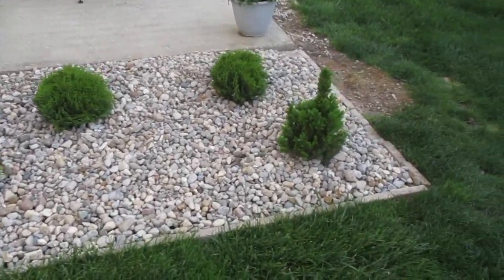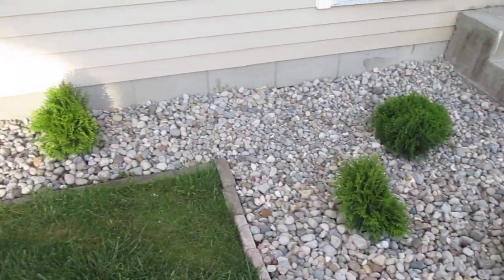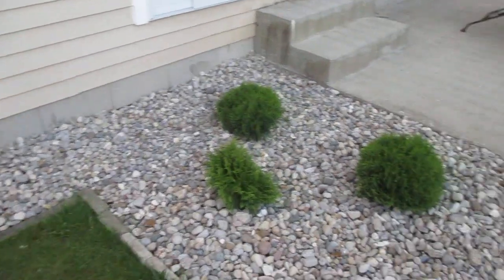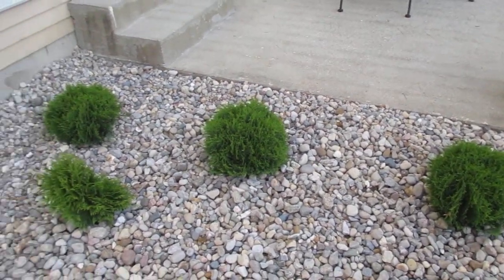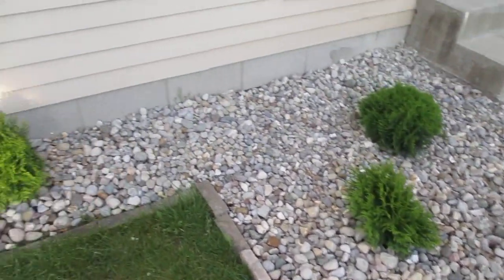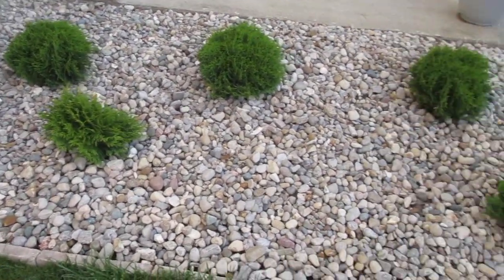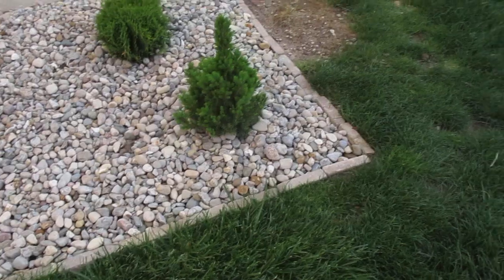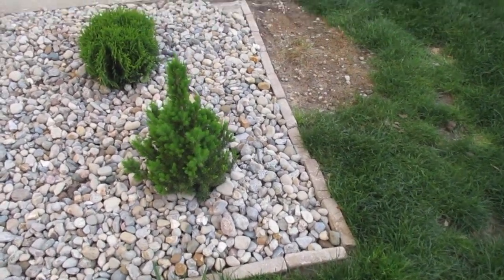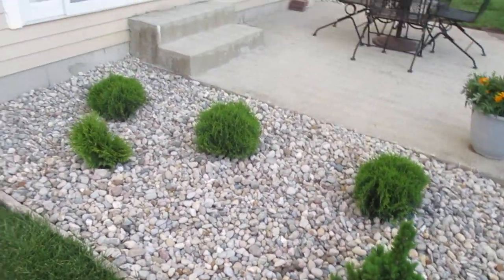We'll head to the back here. As you can see, we did this in river rock, which was about half the price. I've got some evergreens here — globe ones — three in the front, and three here that are more round, which came from Lowe's. The rest came from Home Depot, which is only about three minutes from my house, whereas Lowe's is about 20 to 25 minutes away.